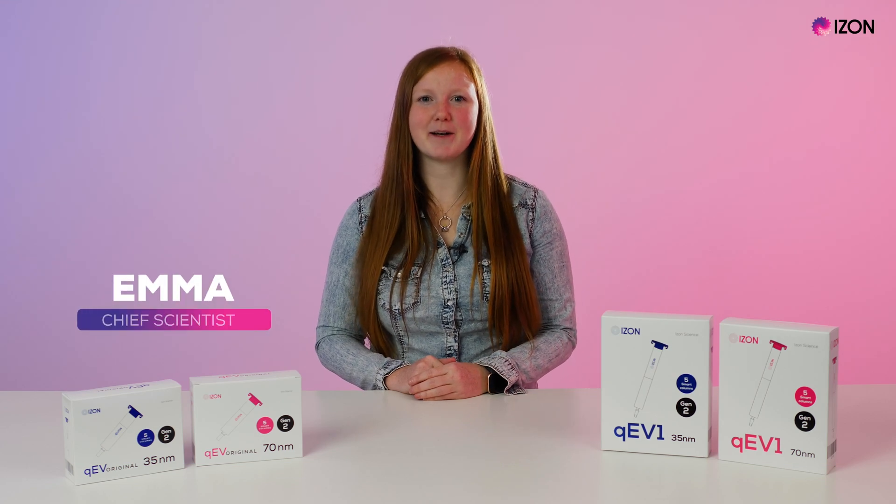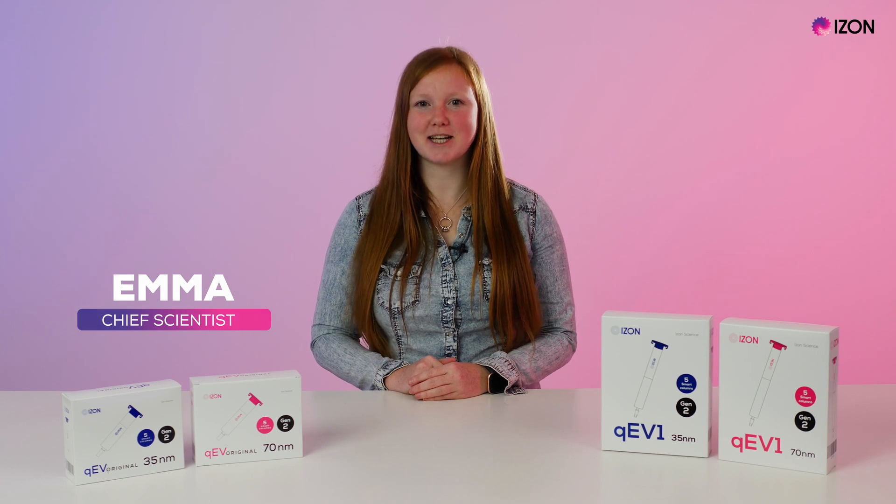Hi, my name is Emma Blundell and I'm the Chief Scientist at Eyes on Science. Today I'm excited to introduce Gen2, the next generation of QEV columns.